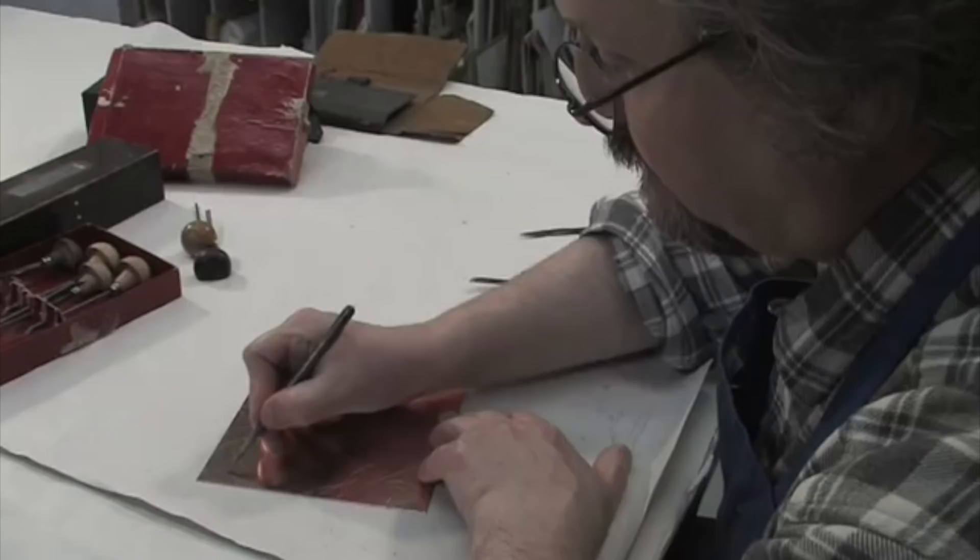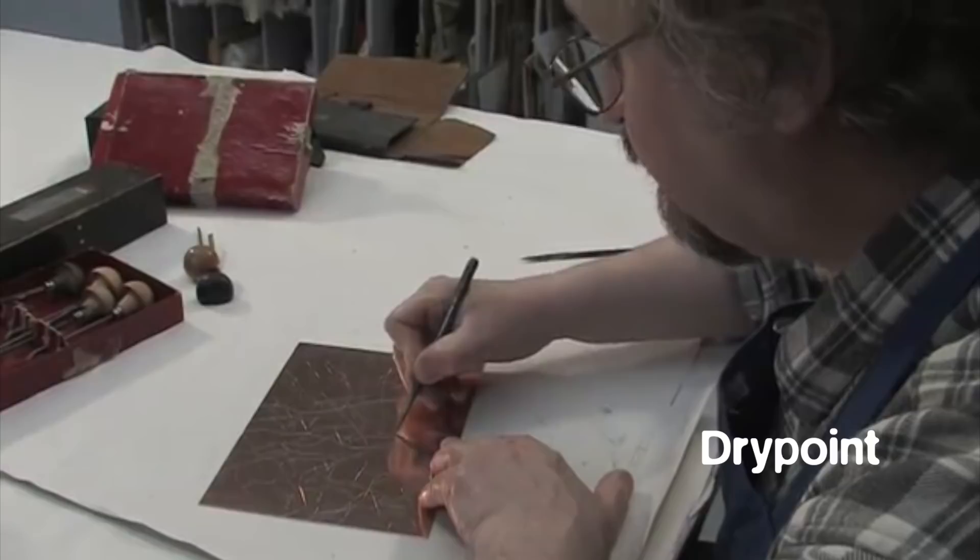Dry point is a more expressive method, nearer to drawing, in which a sharp point is used to score into the metal. Scoring into the plate throws up a shoulder of metal alongside the shallow groove it creates. This traps the ink in a particular way, giving the lines a soft, velvety quality.